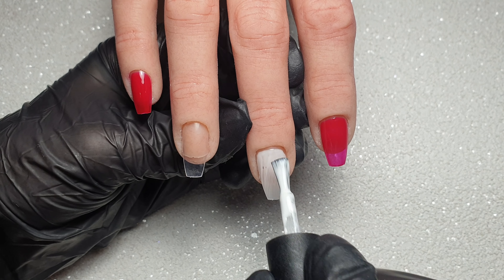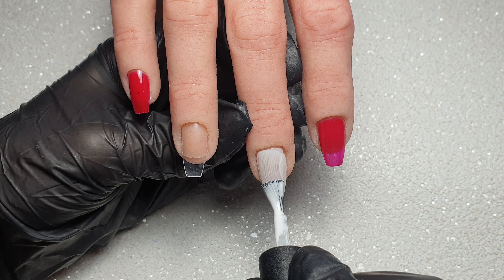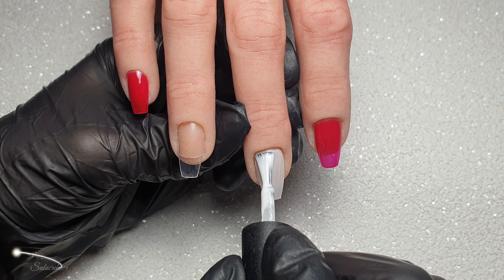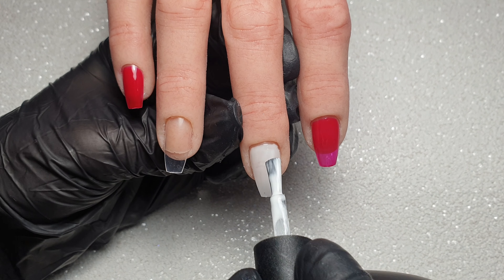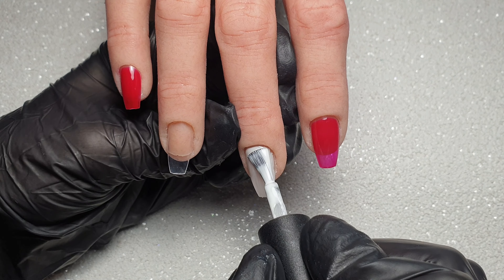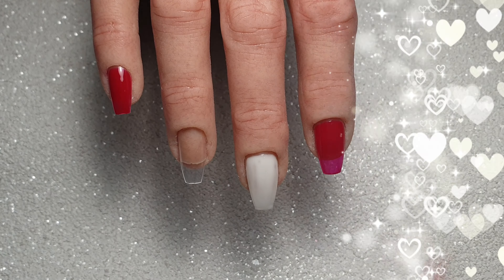I keep my first layer as thin as I possibly can and build up the coverage more with the second coat. I find with all the KiKi London colors that I've tried you definitely only need two coats for full-on opaque coverage. Once I've applied these I pop them in my LED lamp to cure for 60 seconds.